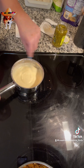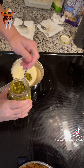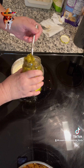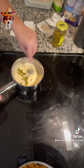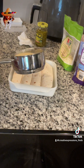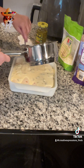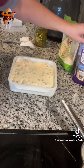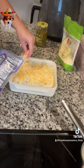Once it's where you want it, I'm gonna add the jalapeños in there. If it gets too thick you can add a little milk. You can put as many jalapeños as you want, then mix it up and put it over top of these. What you have left you can use for chip dip.